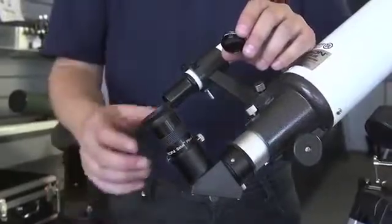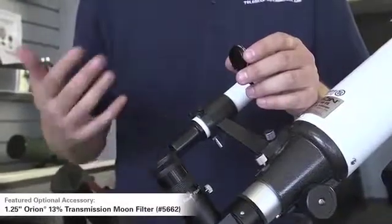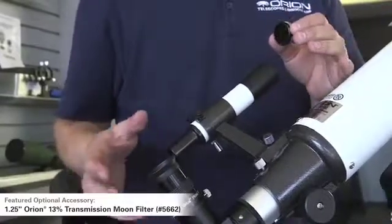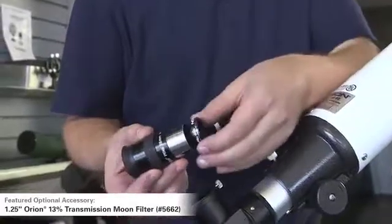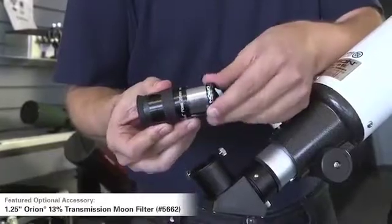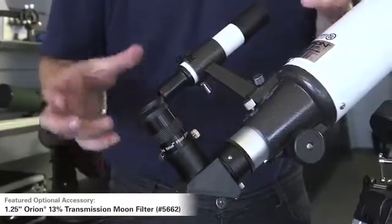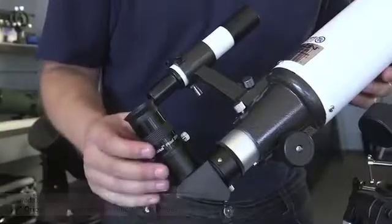Another nice accessory to have with a telescope like this is a moon filter. The moon is a very interesting object to look at up close — you can see craters, mountain ranges, and all sorts of fine detail. But with a telescope like this, it can get pretty bright. A moon filter is designed to thread onto the bottom of the eyepiece and just knocks down the light. It's like going outside on a really bright sunny day without sunglasses — pretty uncomfortable with a lot of glare. The moon filter cuts down that glare, giving you more detail and more contrast.